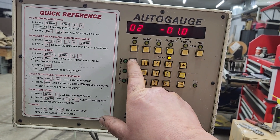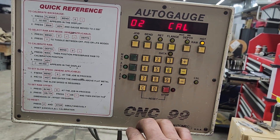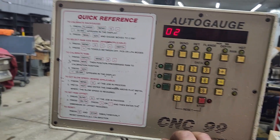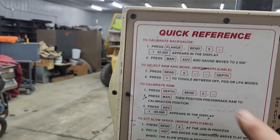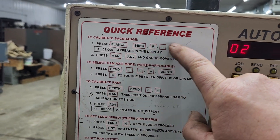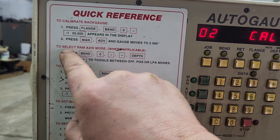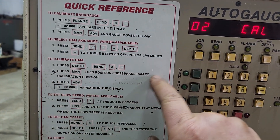Now if you want to try your brake out, you can push manual, and you can see immediately it's going to complain because it hasn't been calibrated. There are two calibrations we have to do: there's the back gauge calibration — skip over this option which is if you want to shut the ram off — and then there's calibrate the ram.